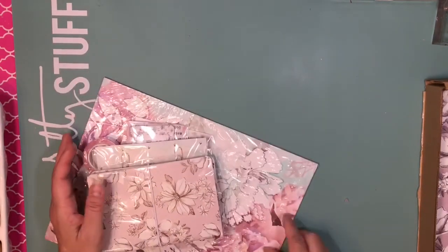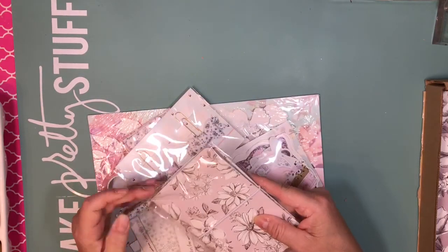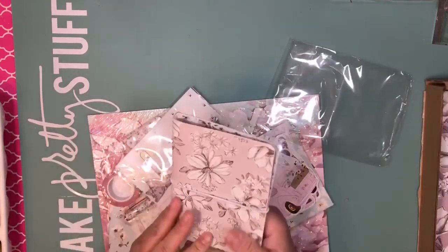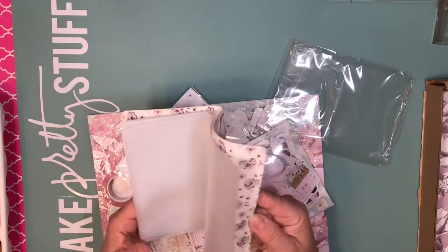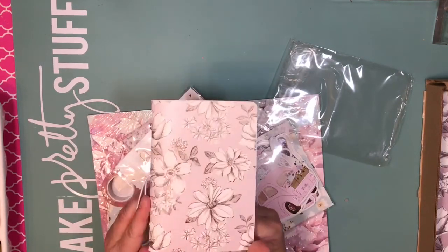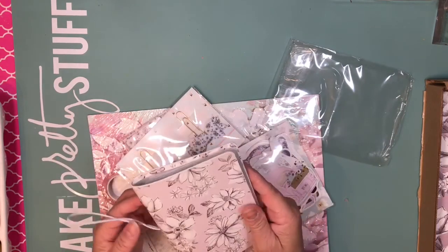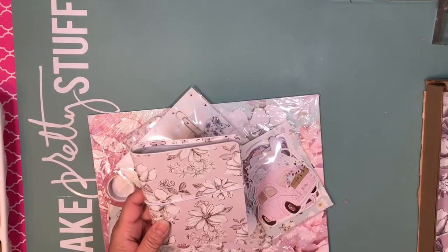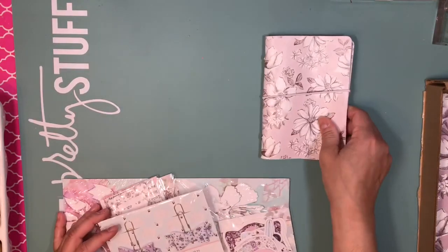First we got this — it's a sticker book, very pretty. You could carry your stickers here with you. I'm going to keep all the stickers in there.